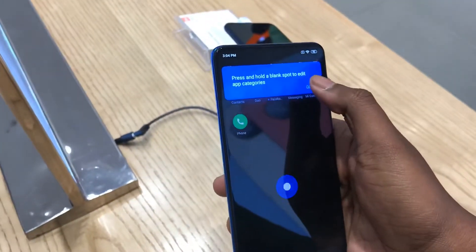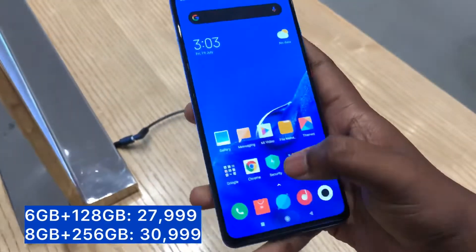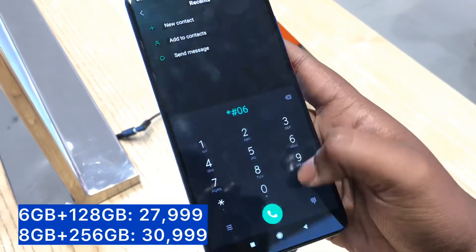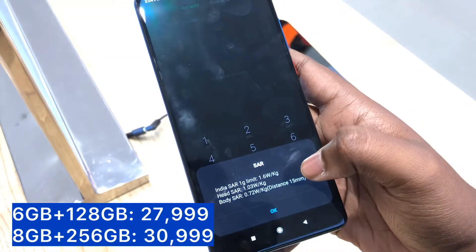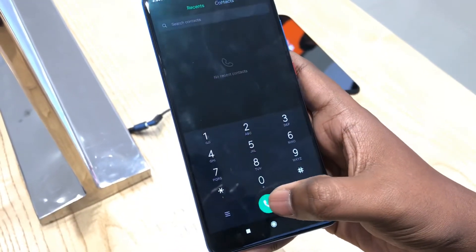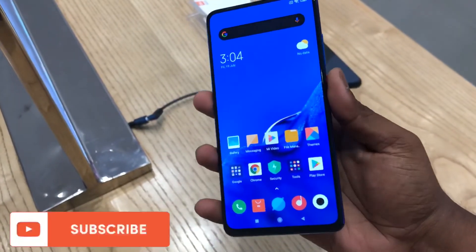The base variant comes with 6GB RAM and 128GB storage at rupees 27,999. You will get it in three colors: Carbon Black, Glasses Blue, and Flame Red. You can also go for the 8GB 256GB variant for rupees 27,999. It's a great phone right now — that's why it's the flagship killer 2.0.